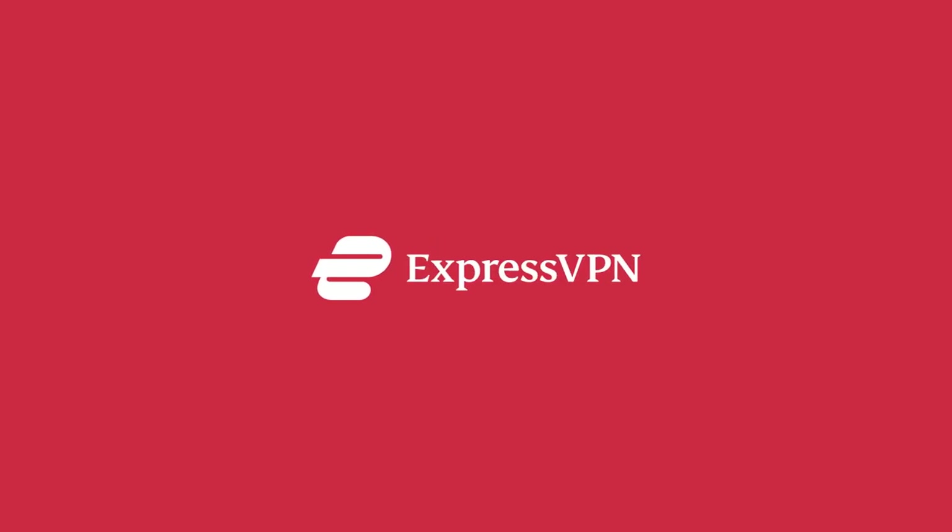I want to thank the sponsor of this video, ExpressVPN. When you surf the Internet, everybody can spy on you. Corporations and websites collect your data and use it for their own purposes. Your data is not protected, so when you spend time on public Wi-Fi at airports, hotels, coffee shops, and even at home, you should be using a VPN to stay safe.